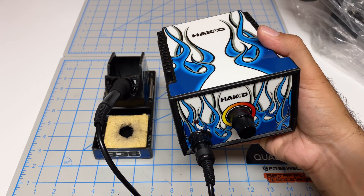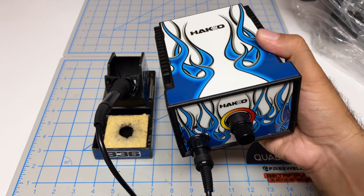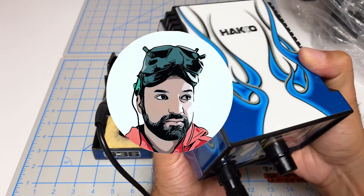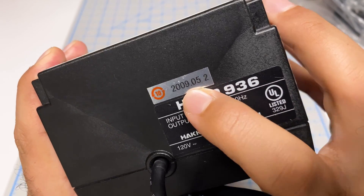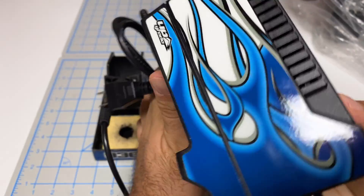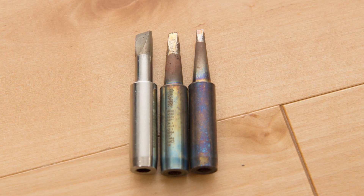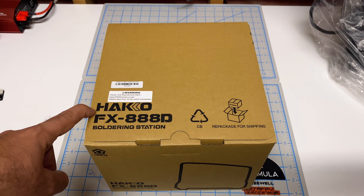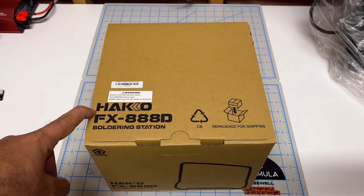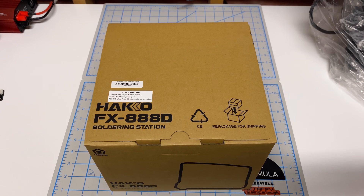Hey folks, welcome back to the channel. I'm finally retiring my Hakko soldering station that you've seen in many of my videos. This station is the Hakko 936 from 2009, so this thing is quite ancient. It still works beautifully and I've got a whole bunch of soldering iron tips for it. I went with the Hakko FX888D, which is a natural evolution of the one I used to have. I'll give you a link to Amazon if you want to pick this up, but let's go ahead and do an unboxing first.